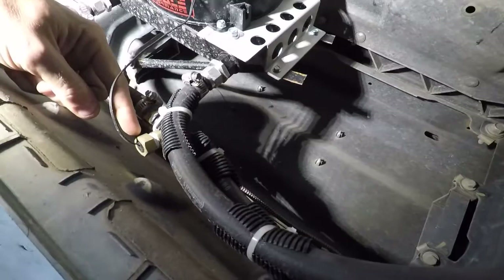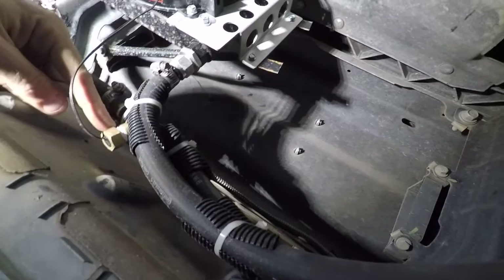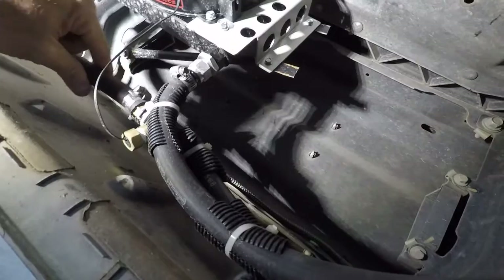For the thermostat switch, I got a brass tee and nipples that fit the half-inch hose that came with the kit, and that also fit the switch for the fan control thermostat. I tapped that into the inlet line, with the outlet line going back — so the temperature sensor runs off the inlet oil line.